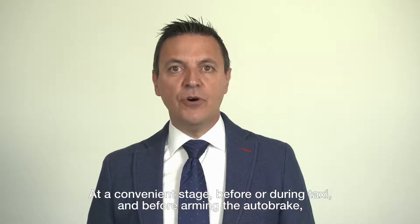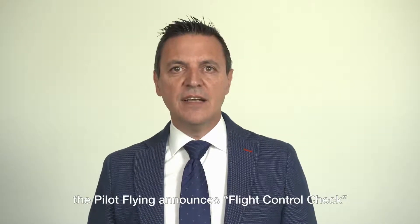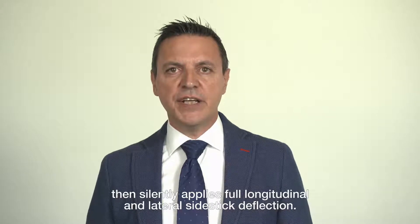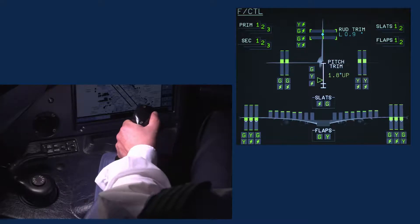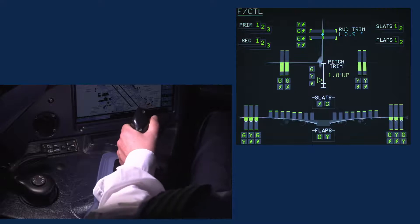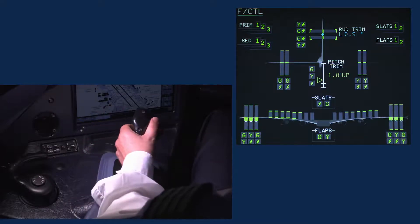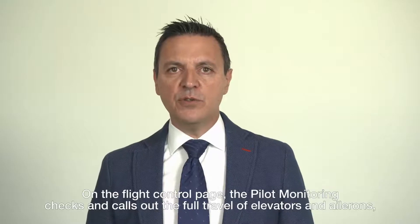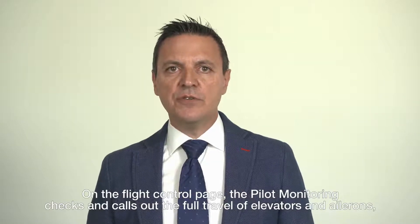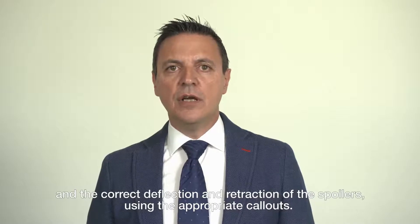At a convenient stage, before or during taxi and before arming the autobrake, the pilot flying announces 'flight control check,' then silently applies full longitudinal and lateral side stick deflection — full up, full down, neutral, full left, full right, neutral. On the flight control page, the pilot monitoring checks and calls out the full travel of elevators and ailerons and the correct deflection and retraction of the spoilers using the appropriate callout.